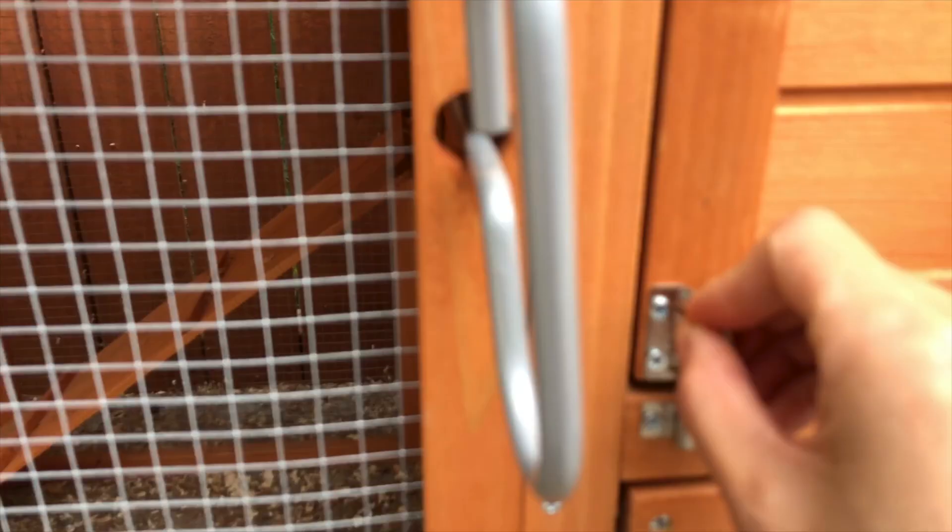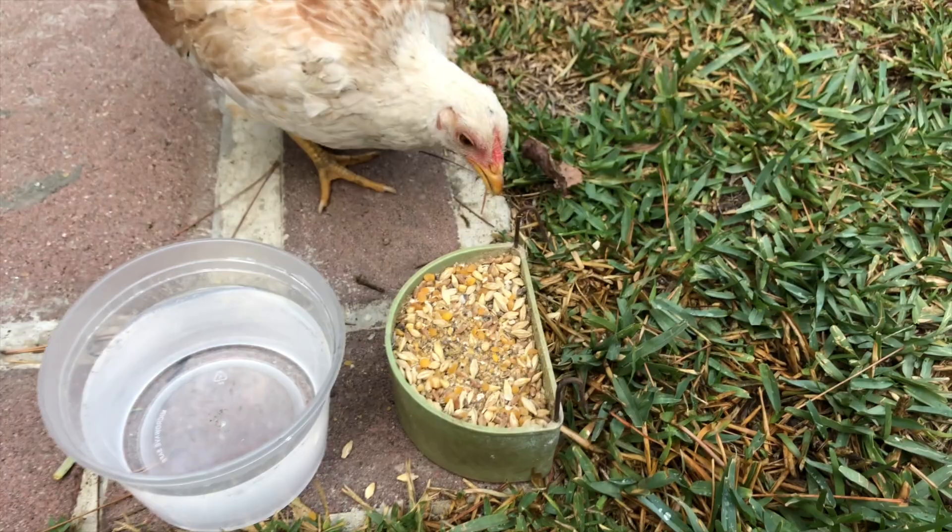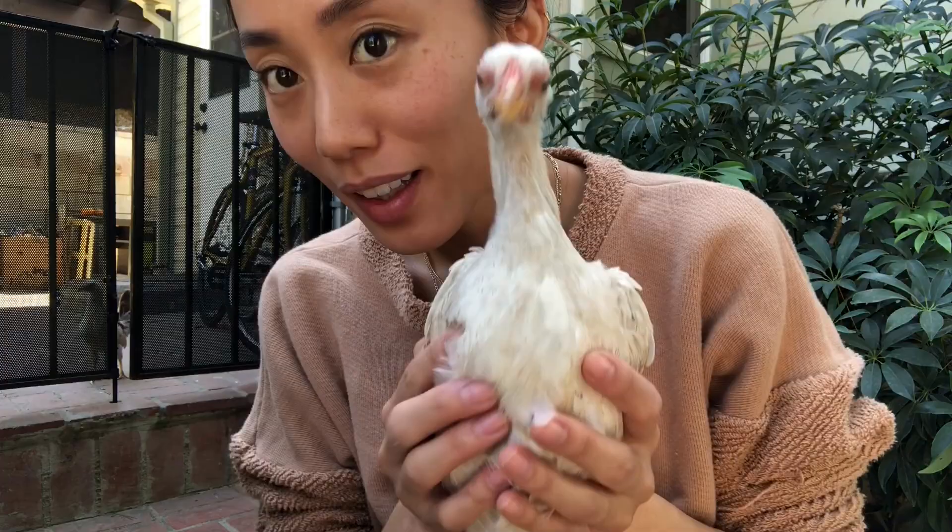Hi! Oh my gosh, do you want to come out? Okay, they're having their breakfast right now. I've had the chickens out for some time and I have to step out now, so I'm gonna go put them back into the coop. You made it pretty easy. We'll put you back first.